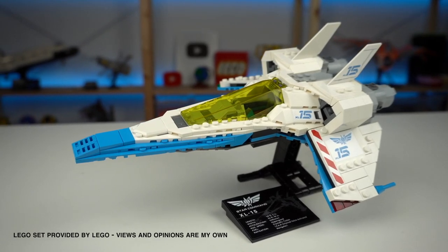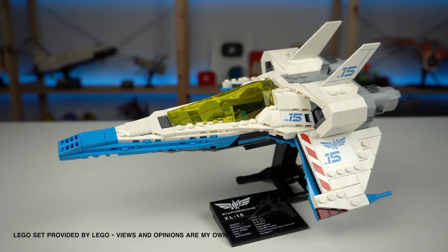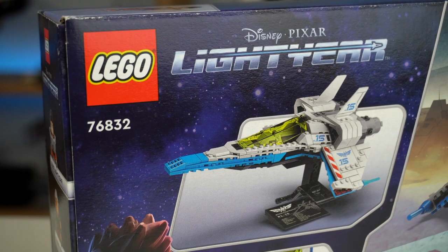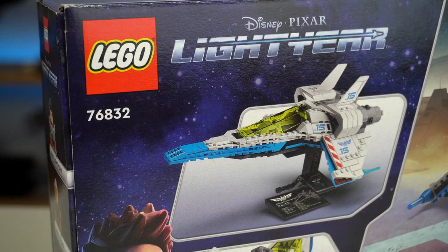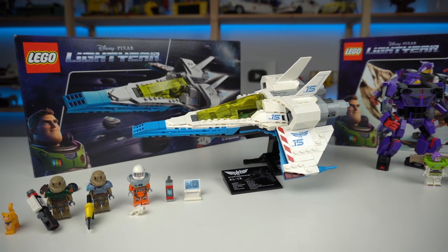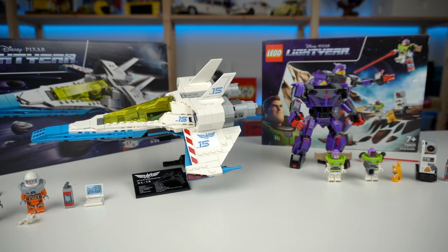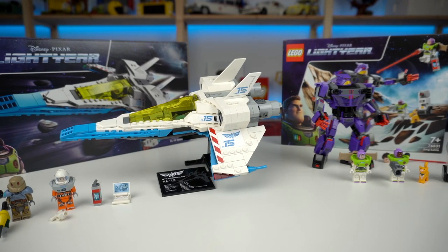LEGO finally did a spaceship that's not Star Wars and it's seriously awesome! Please do more! Tied closely together with the upcoming summer release of Disney Pixar's movie Lightyear, LEGO is doing a brand new theme featuring 3 different sets: Cyclops Chase and the two I'm reviewing on this video, Zerg Battle and XL-15 Spaceship.